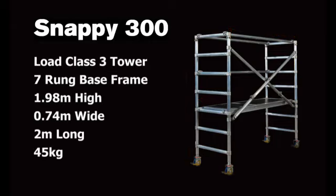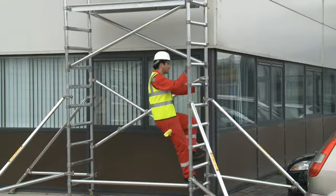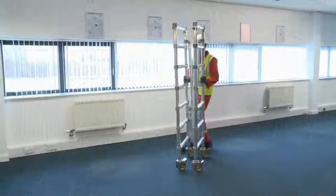The base unit shown, excluding horizontal braces, weighs just 45 kilograms. With a rung spacing of 276 millimetres, the frames can be climbed safely without the need of an additional ladder.